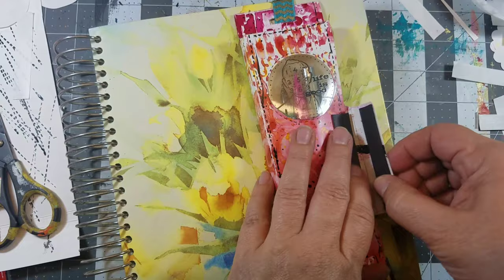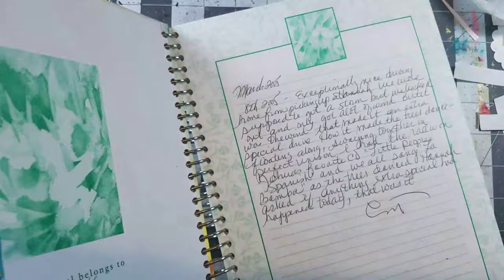I added some felt to the inside of the case so that my pencils wouldn't slide around. This case is ready to go!